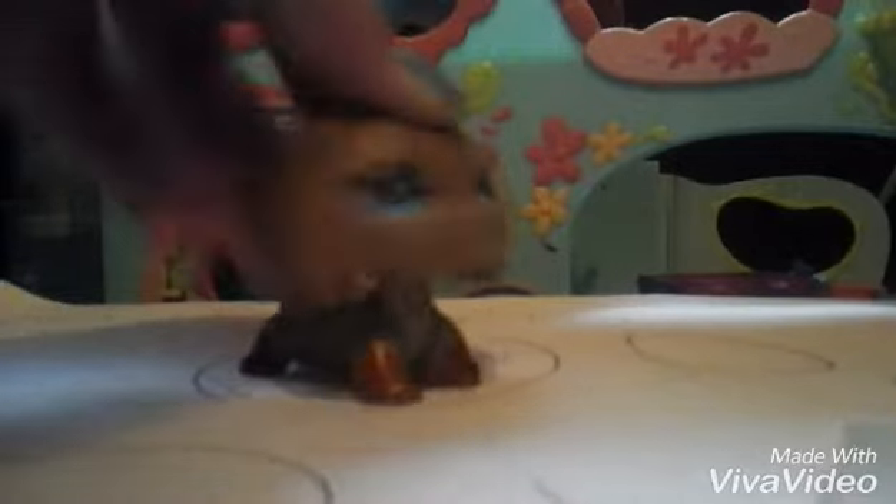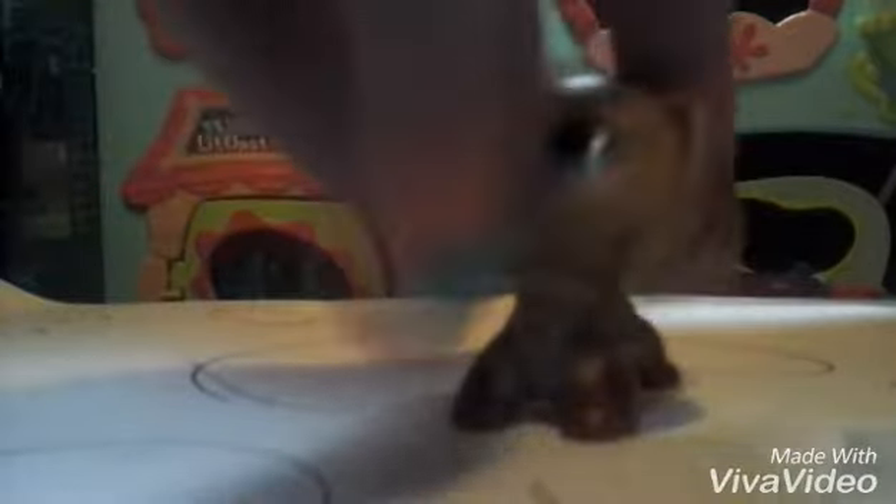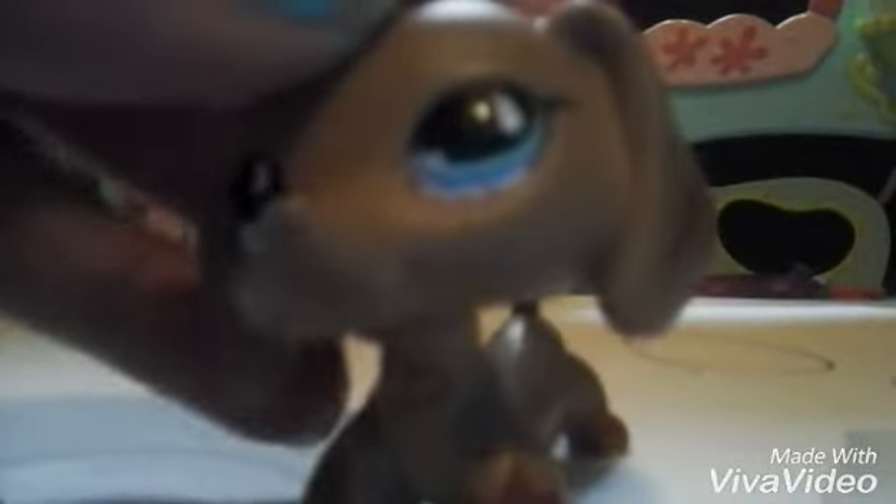Now for how to do the glitter from the eye — you have to have glitter glue, any type of glitter glue. It could be any color but it has to show up on your LPS. I recommend purple, but I don't have purple, I have pink — I used all the purple before. You have to have glitter glue because it can come out, but I just didn't take the time to wash it out.